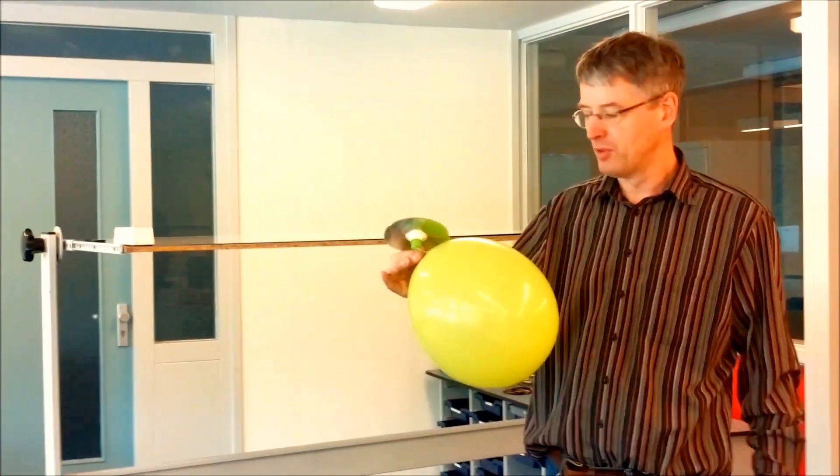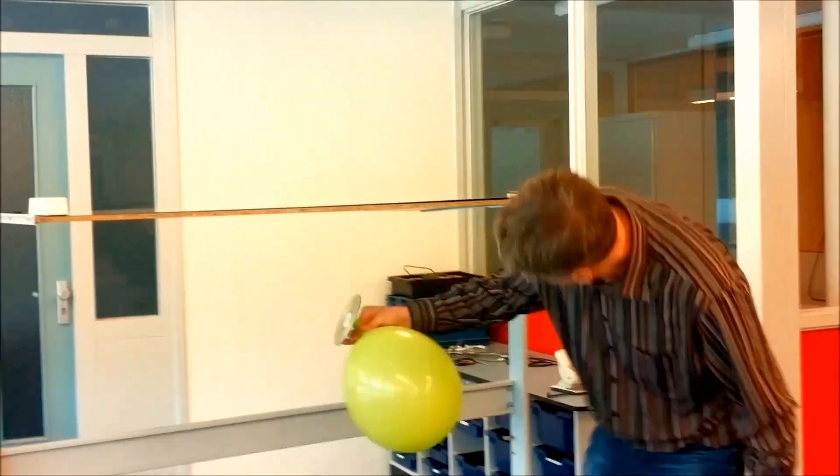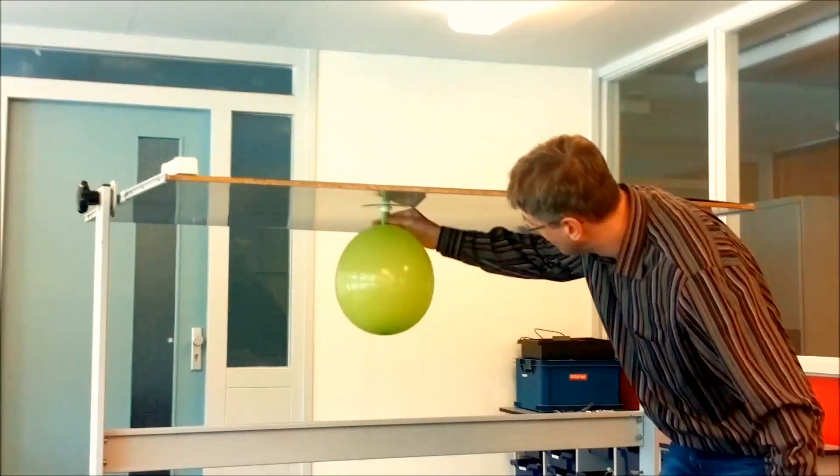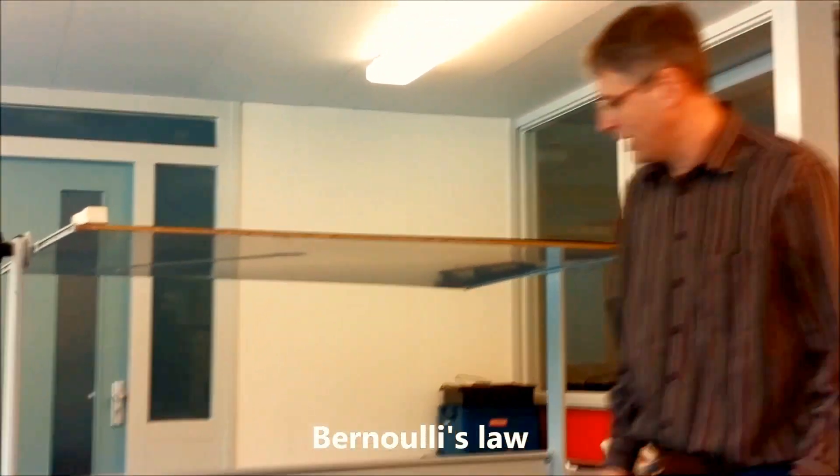But did you know that you can also let it hover upside down on the ceiling? I can show you here. Look how it's hanging until the air is gone.